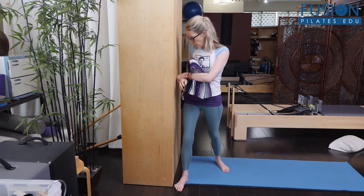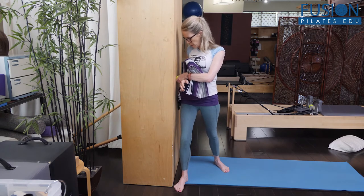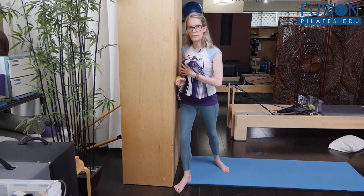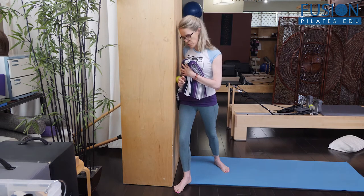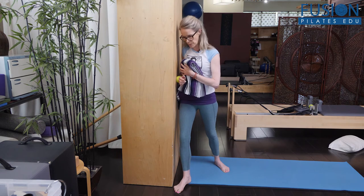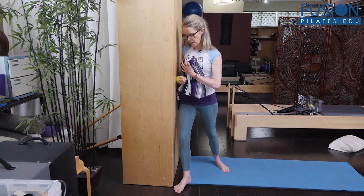A really important one not to miss — but sometimes it's hard to steady the ball — is closer to the wrist. Add that pressure inward and that little bit of ironing forward and back. Then decide on a spot and add that fist and opening with that continued pressure into the ball.